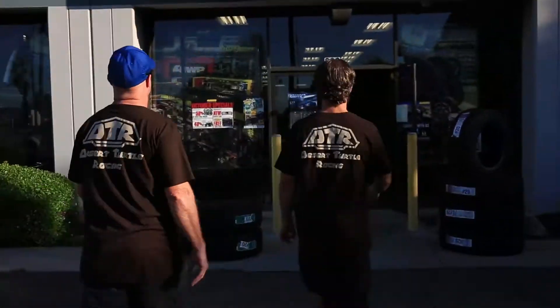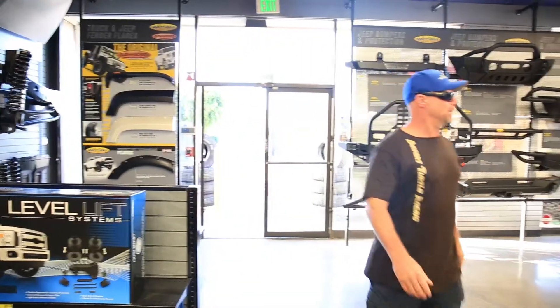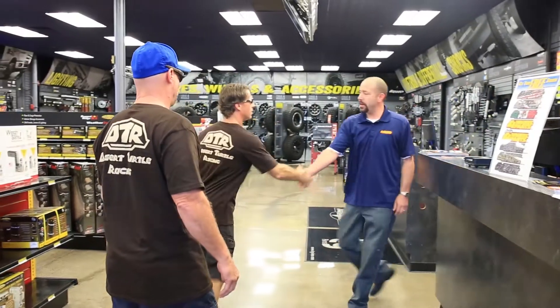Here we are at Four Wheel Parts. We're going to go pick us up some Pro Comp Extreme MTs. Where's Steve at? Love this place. Good to see you guys.